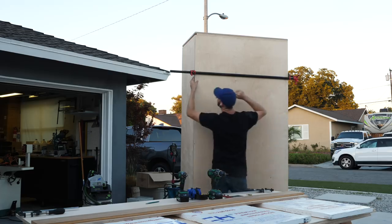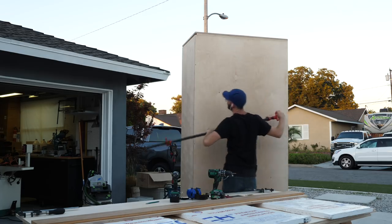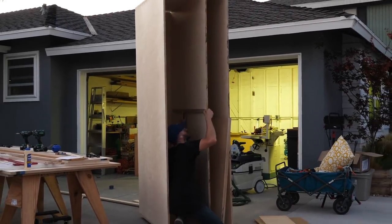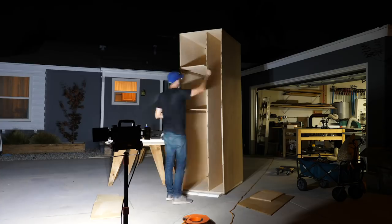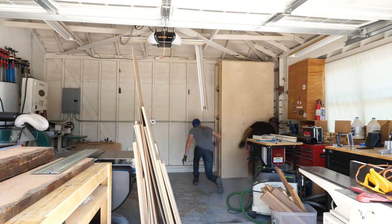I stood the unit back up and popped my back panel into place, using a clamp to hold it tight to the back while I screwed it in. The next morning I took the cabinet back into the garage and enlisted a buddy to help me lift it and slide it into place.